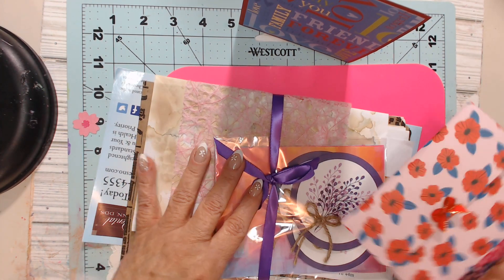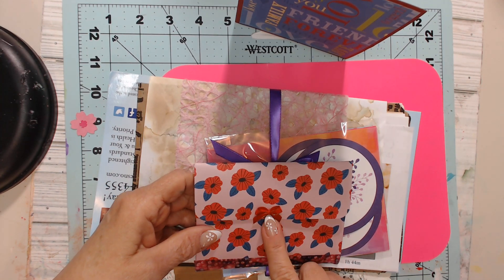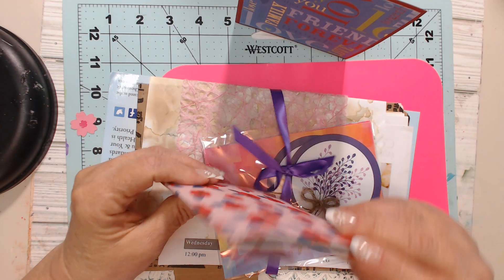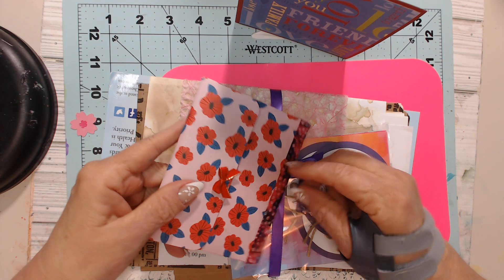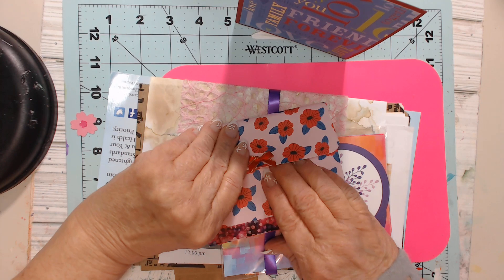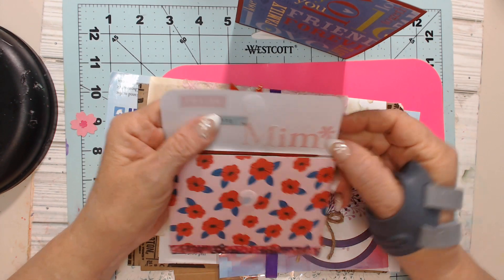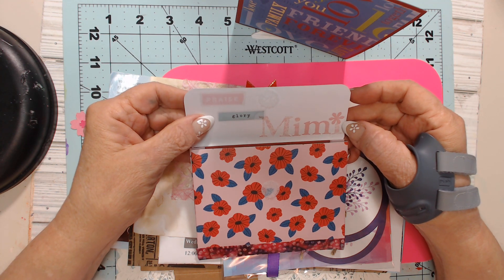This is what I've seen her making. Look at that — you see that little precious bow? This gorgeous paper. Look at that little envelope, that is just too sweet. And then let's use velcro. Look at that. Praise glory. And then she's got my name, Mimi. Oh my goodness, that's so cute.